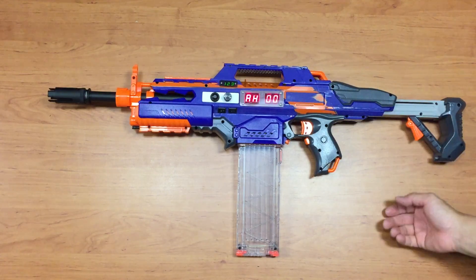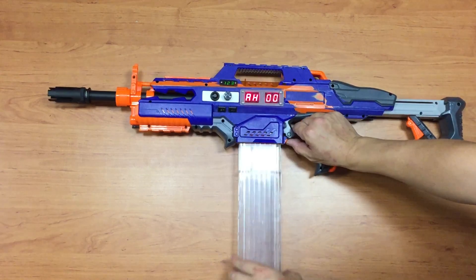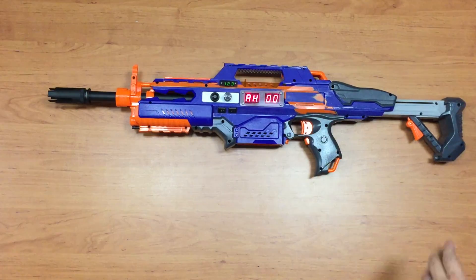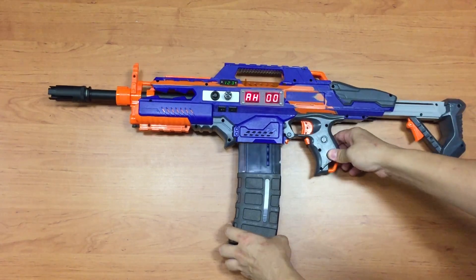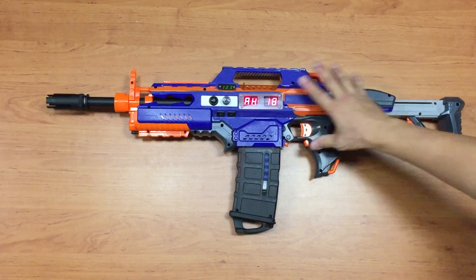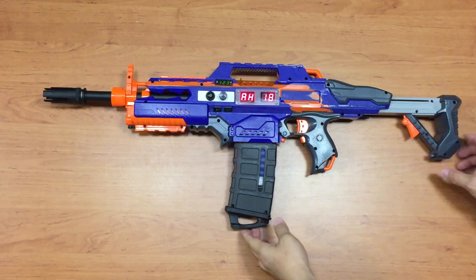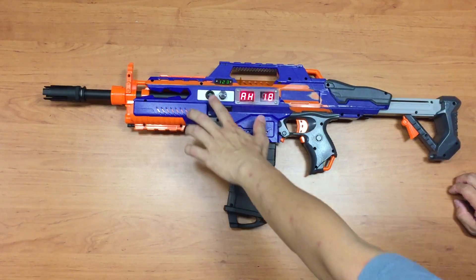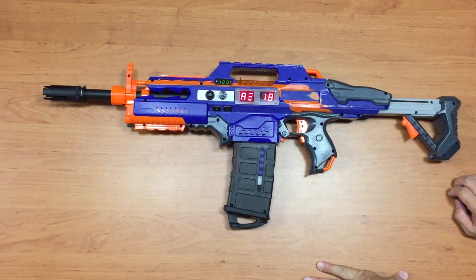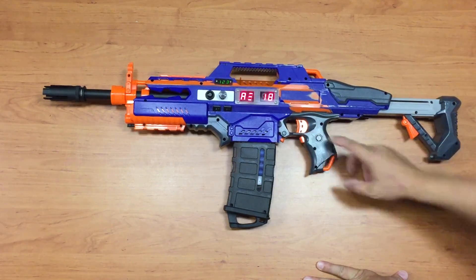So that was 10 rounds on full auto at the highest RF. Now I can change the magazine — once I put it back in, the round counter resets to 18. But the actual capacity of this magazine is 12, so I need to configure it. I press this button to enter configuration mode, and while in configuration mode you can't rev or trigger.